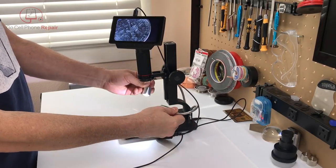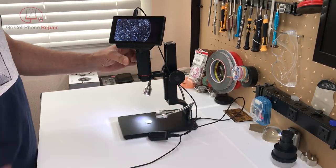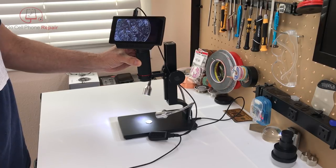The two flexible LED lights allow you to easily adjust the angle of illumination, and they feel surprisingly sturdy.